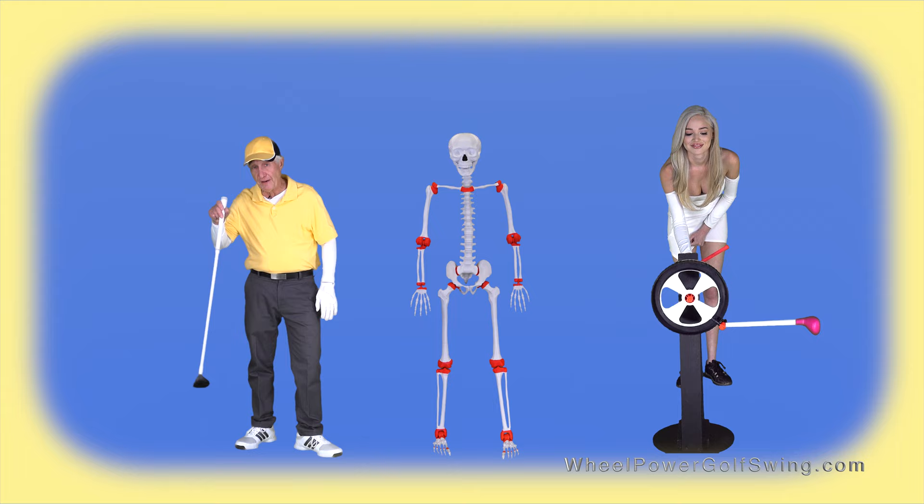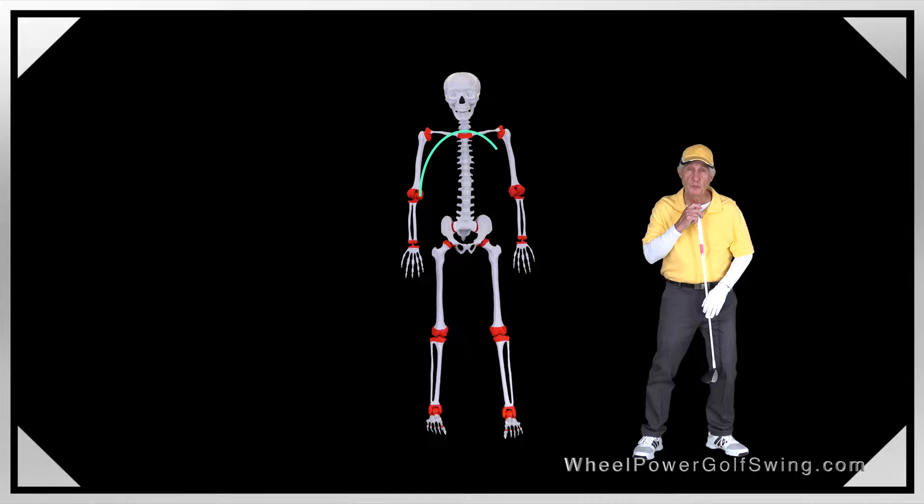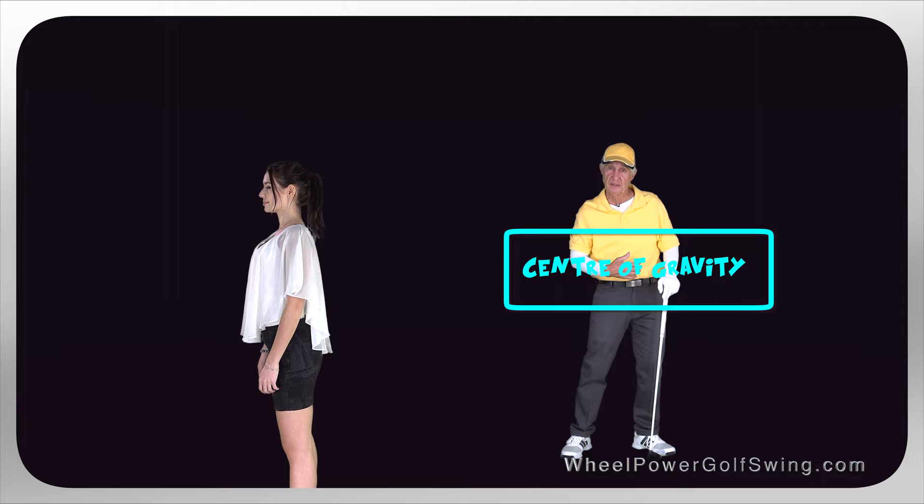You all know how a pendulum works — it's a weight that swings from a pivot point, just like a pendulum clock. The wheel power golf swing uses our spine just like a pendulum to weight shift, and this pivot point is also our swing circle center.